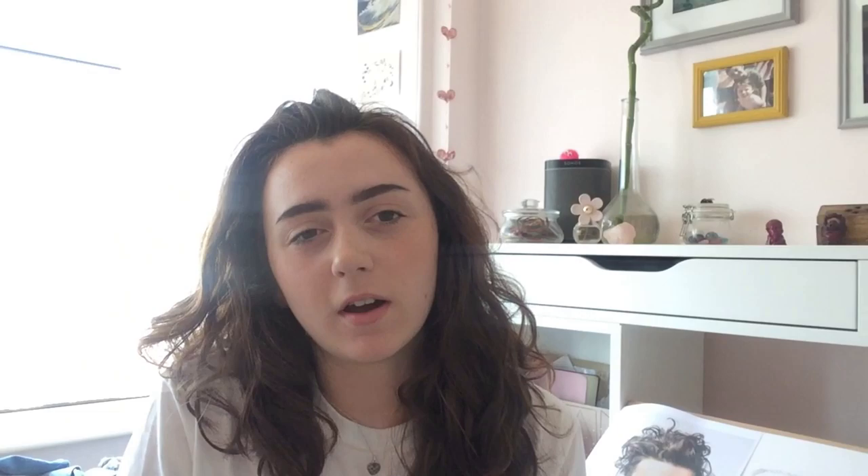So last night I ran out of time and sunlight, so I'm carrying on today and hopefully I can get it finished.